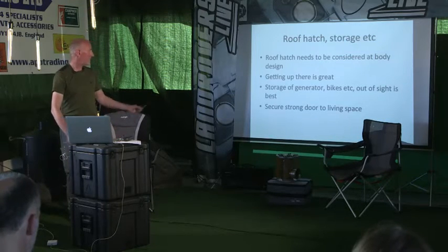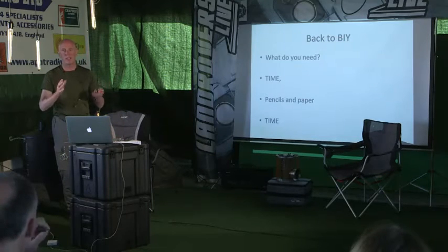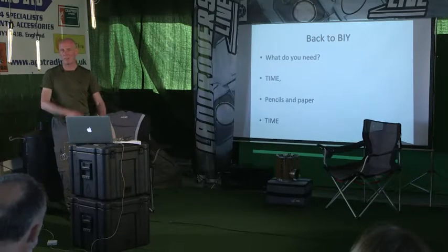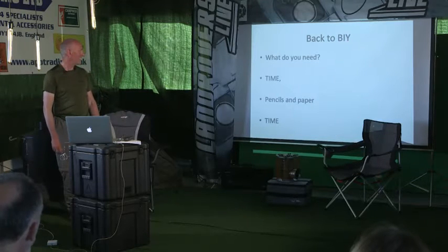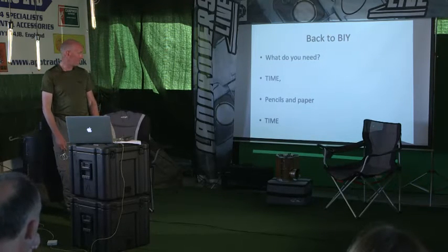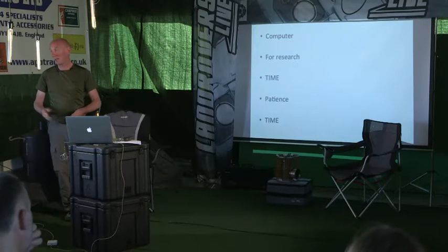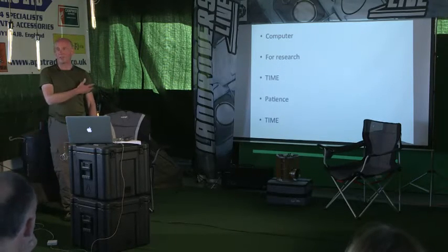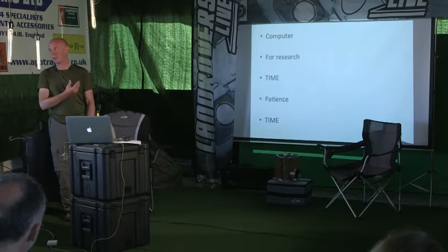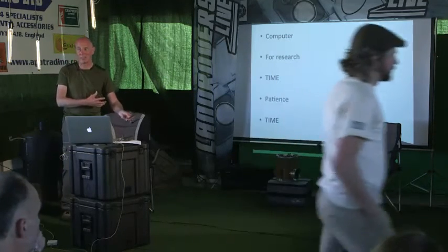Secure a strong door for your living space and secure doors for everything else - keep everything out of sight. Now, are we all convinced we can build our own and not pay Bimobil prices? All you need is time, pencils and paper, and then more time. You'll need a computer - not necessarily for CAD drawing but for research. There are loads of websites about building and living in them. All that research is going to take you a hell of a lot of time.